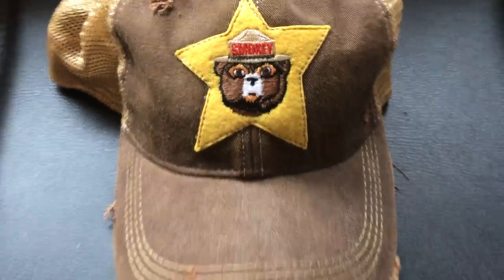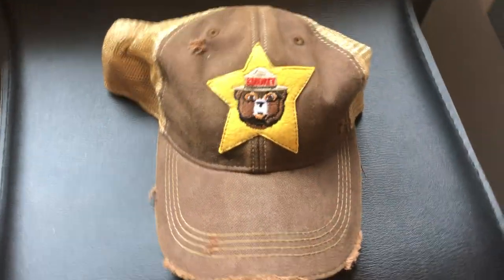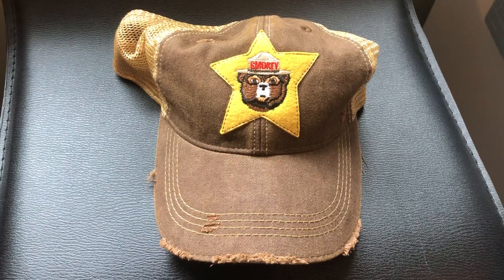The overall quality is good. There's just some dressing on the sides. The back is mesh with a snapback closure. It has an unstructured top so it'll fit well. It's just not one of my favorite ones from them.